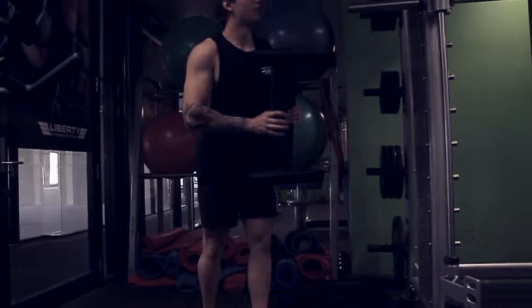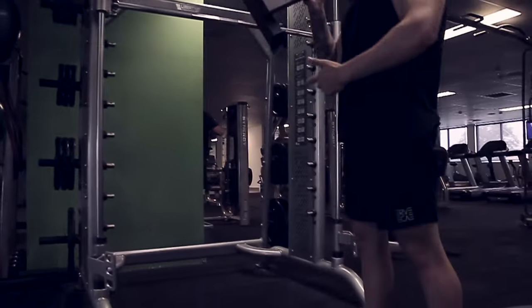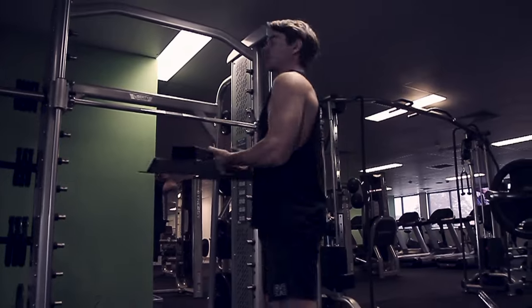We're basically going to hop into a voiceover and I'll explain some more key points about how I'm setting up the equipment. We're going to start off with the standing calf raise using the Smith machine — this is going to target your gastrocnemius.